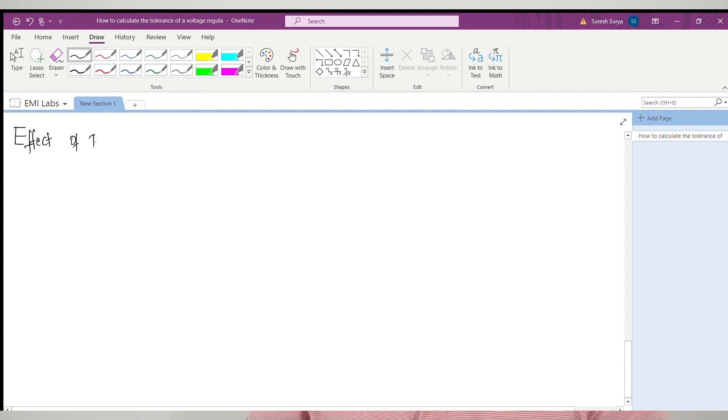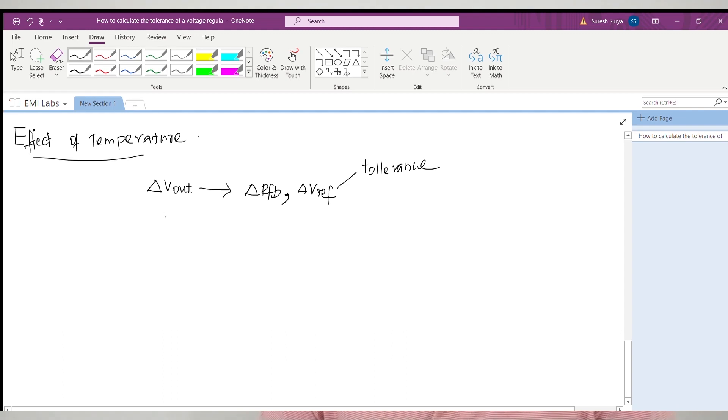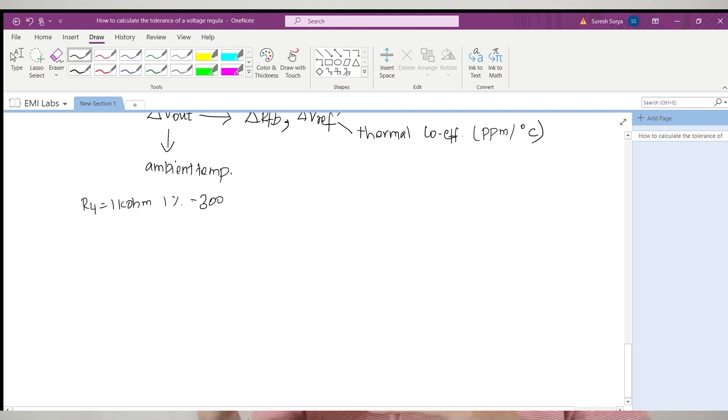In the previous section, we saw how the tolerance of the feedback resistors and the internal voltage reference contributes to output voltage variation. There is one more parameter to consider: the ambient temperature of the resistor. Assume your product is mounted in an outdoor application — during daytime it gets very hot, creating a temperature cycle from high to low throughout the day. The 1 kilohm, 1% tolerance resistor rating is for an ambient temperature of 25°C. At different temperatures, its resistance may not be 1 kilohm. We need to look at a parameter called temperature coefficient, usually expressed in units of ppm per degree Celsius.